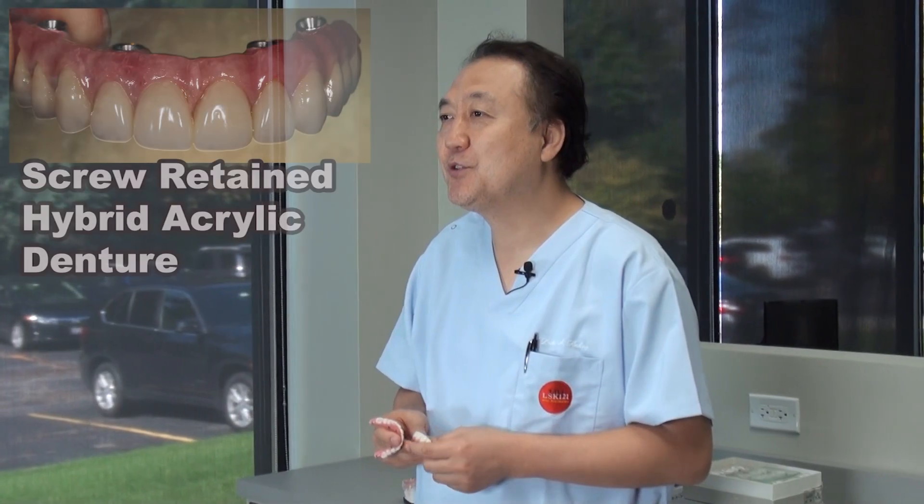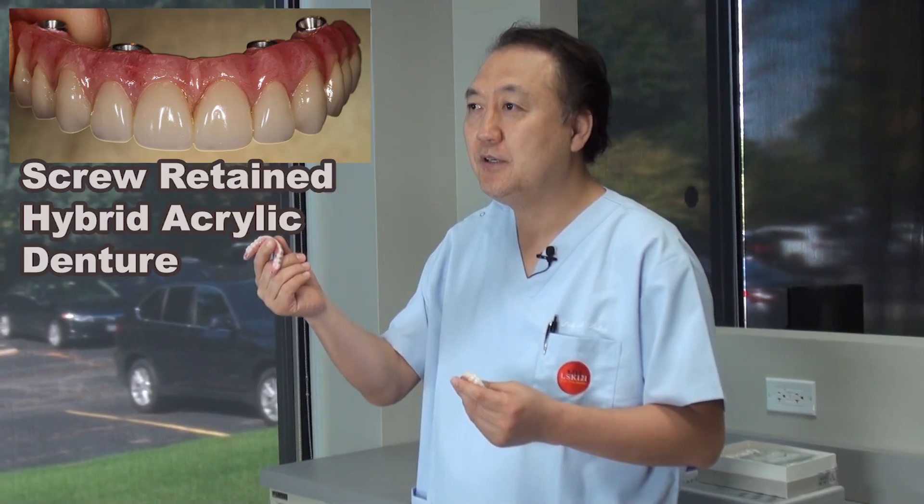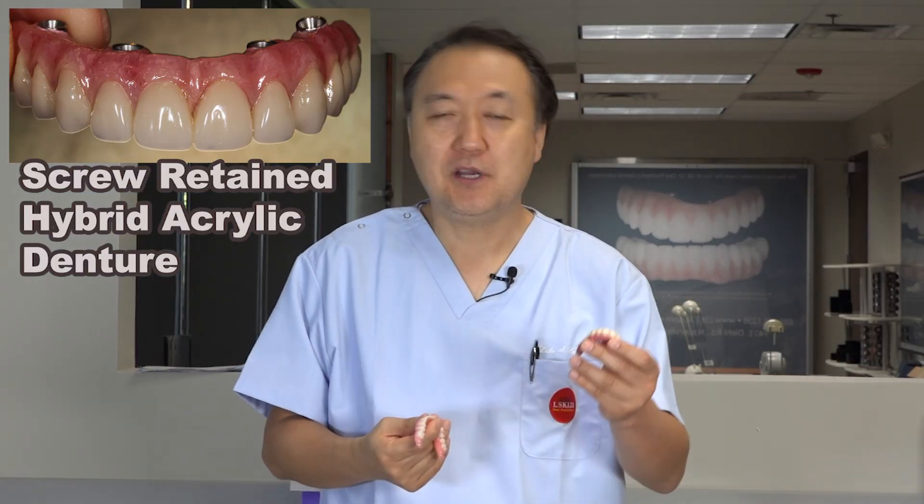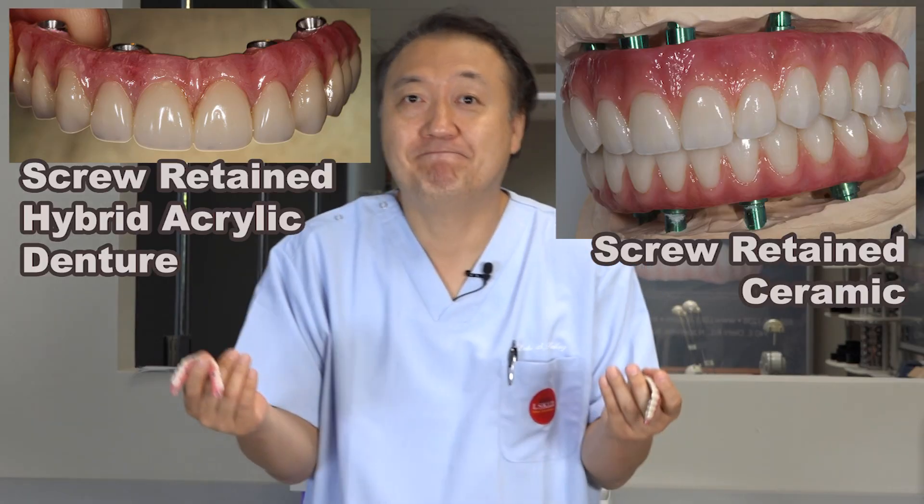Today's topic is worth it or not worth it — meaning screw-retained denture, screw-retained hybrid acrylic, compared to screw-retained ceramic. Which was worth it? Stay tuned.